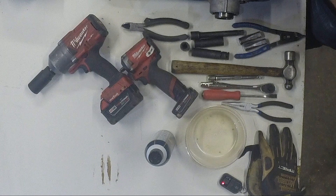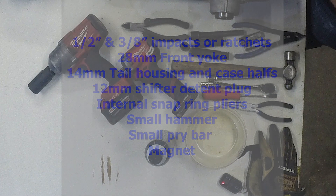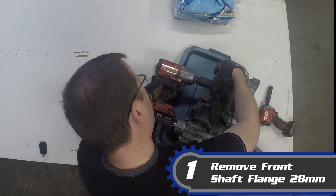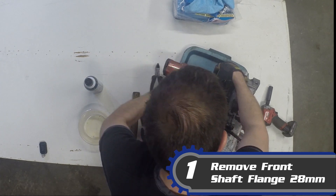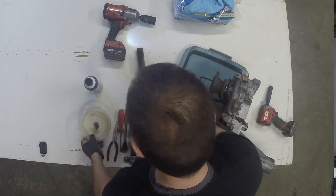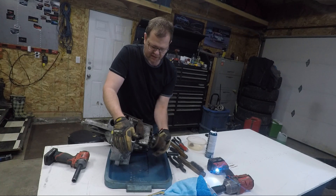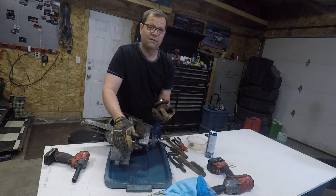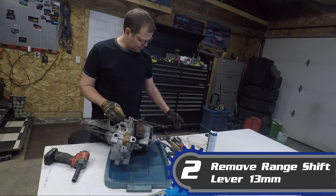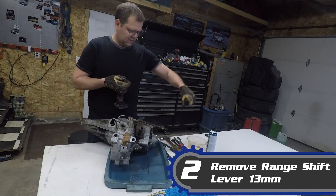These rebuild kits run anywhere from $230 to $300 depending on how complete the kit is. All right, let's go over a couple of tools. I love taking things apart and not having to use a hammer and a pry bar to pull them off — it's easy with just the right tool.